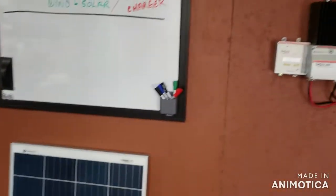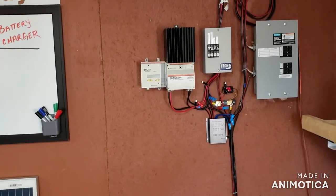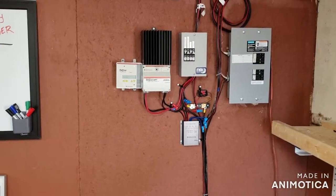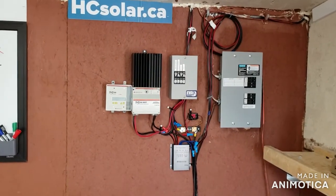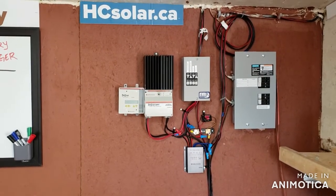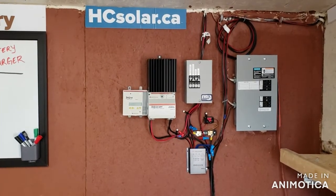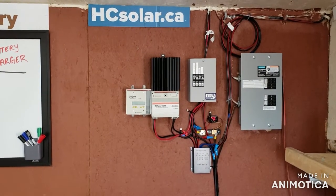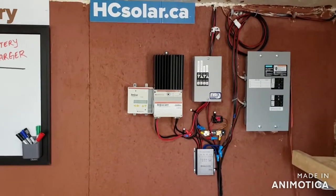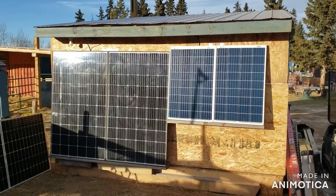We're pulling in new equipment — a hybrid grid-tie inverter. If we make excess energy, we're going to sell that back to the grid. Currently at this location we have a tracker and a grid-tie operation going, so that's going to be an upgrade with the new hybrid. We're also going to be using a 10-kilowatt-hour lithium power wall — that's how we're going to power the whole farm. Stay tuned at HCSolar.ca.